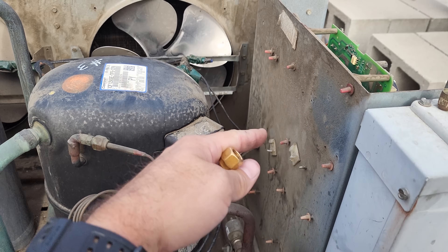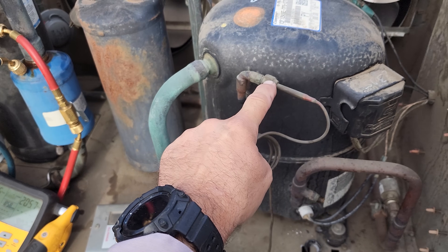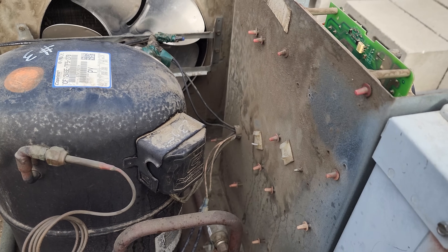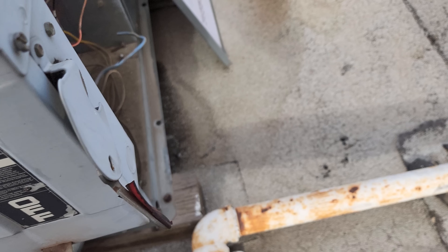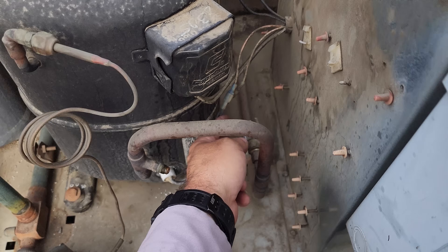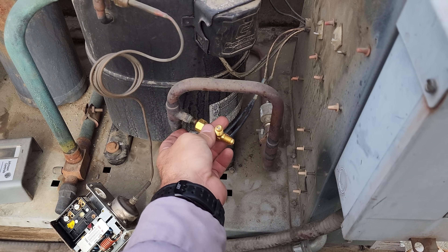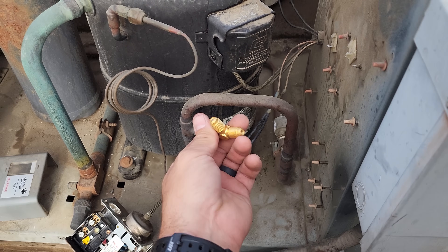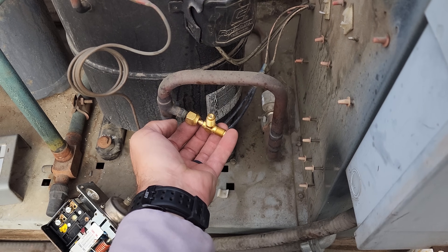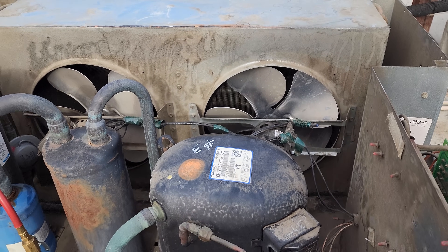We got the dual pressure control installed. We disconnected the old one and pumped the system down to about 5 PSI for a hot swap on the low side, since there's no Schrader there. We put Nylog on all the mating surfaces of the flare nuts. We swapped it out and we're still in positive pressure, so we didn't introduce any oxygen or non-condensibles into the system — therefore we don't have to change the dryers. We'll mount the new control and run new SO or SJ cord electrical to it.